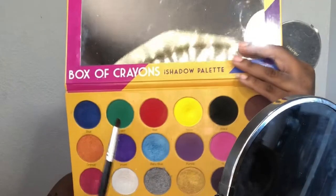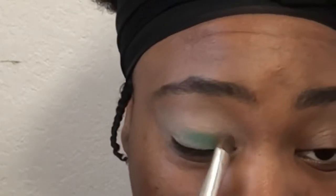Hopping right in with the box of crayons — we're going into that green and we're just going to layer and build that intensity. Like, oh, shisha popping! Not with that eye booger though, girl — get that, okay? Just nasty.